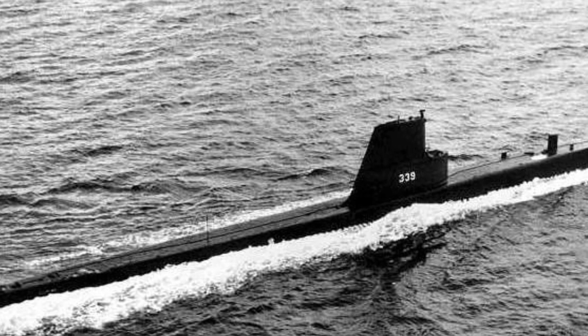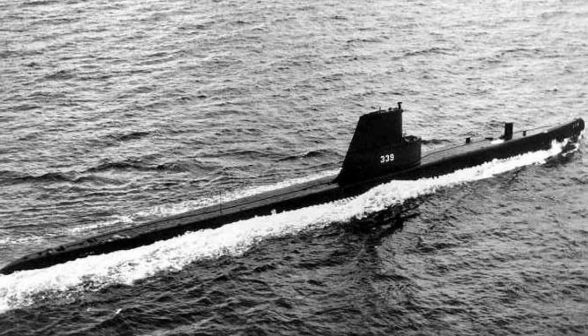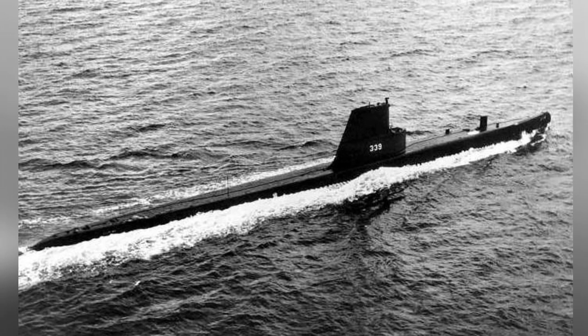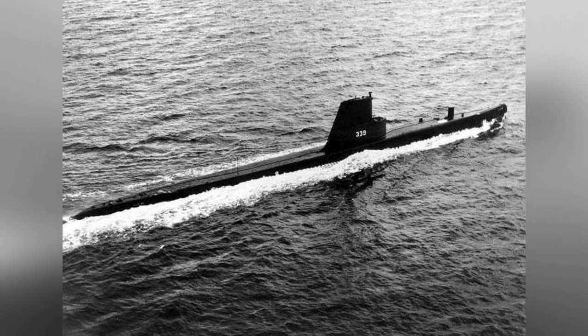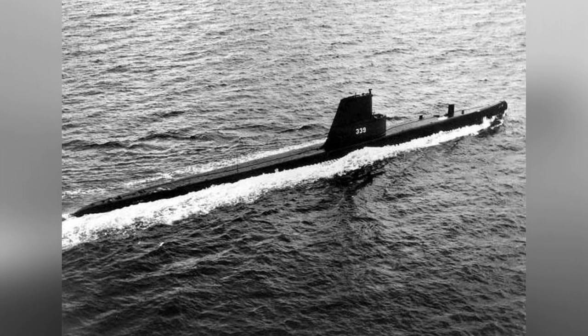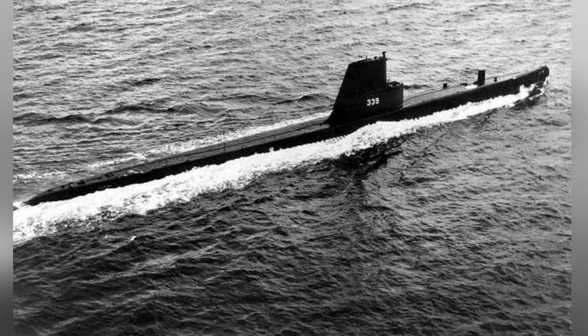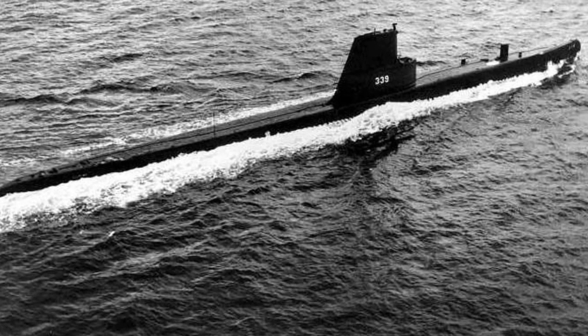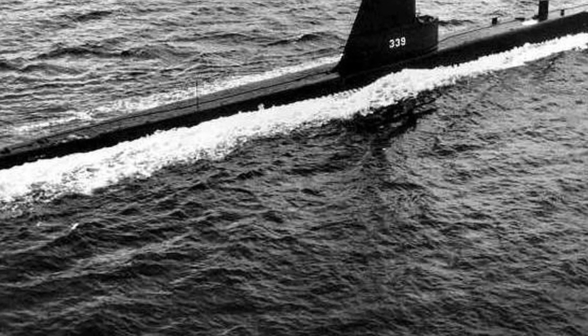When the Falklands War broke out in 1982, the Argentine Navy had four submarines in service, two of which were advanced 209-type, while the other two were old submarines that had been in service for many years. One of these was the San Luis submarine, belonging to the Balao-class. The predecessor of the San Luis was the USS 339 submarine.